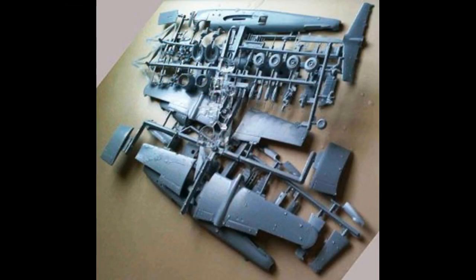Start by inspecting the kit and washing it in some mild soap detergent and warm water, then let it air dry to remove any contaminants from the surface. You'll be using liquid modeling cement for most of the construction, and white glue or clear glue for the clear parts. Remember to heed the manufacturer's safety and use guidelines when using any of the products you see or hear used in the review.